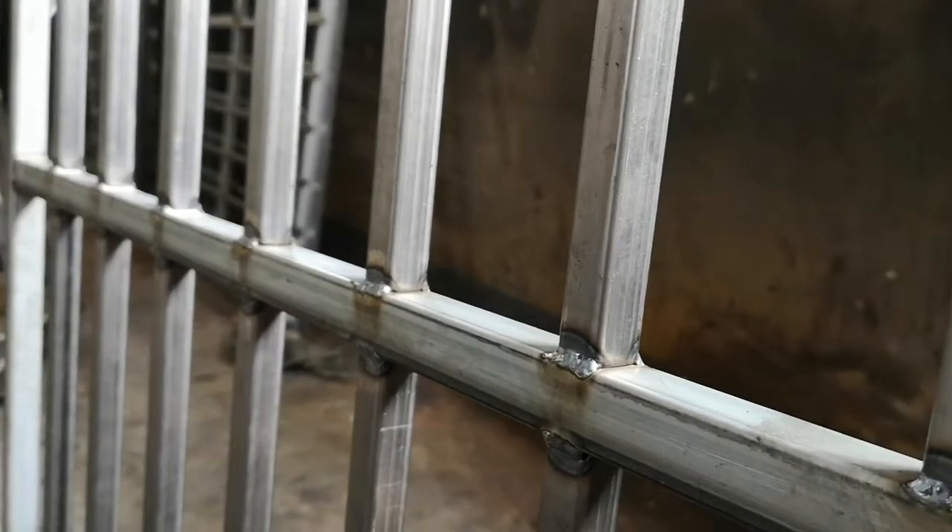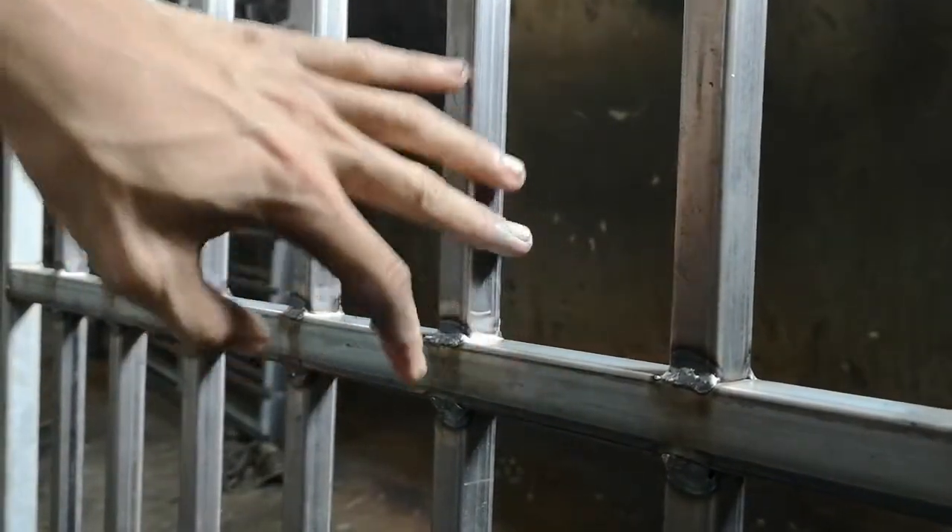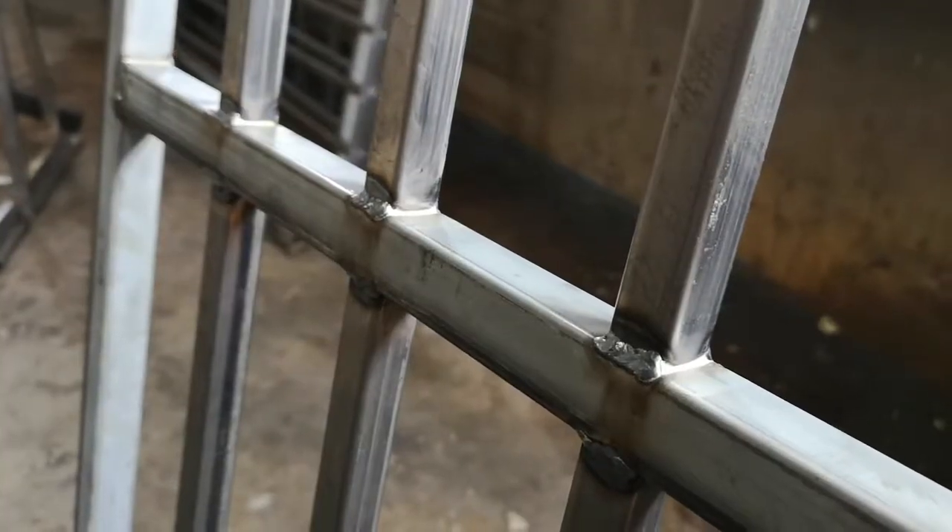Gap sealing is a work process that closes up all unjoined gaps in the work. This process is how a good finished product is produced.